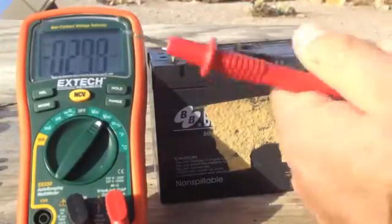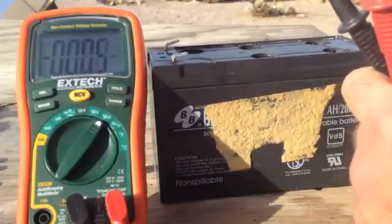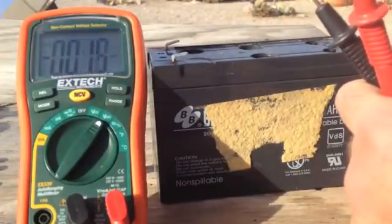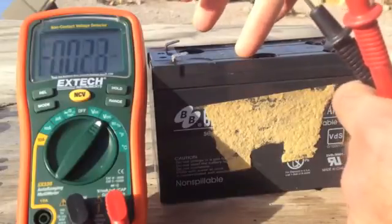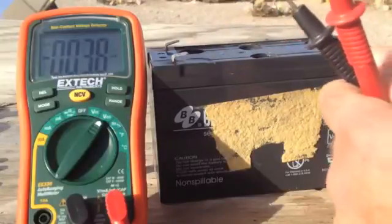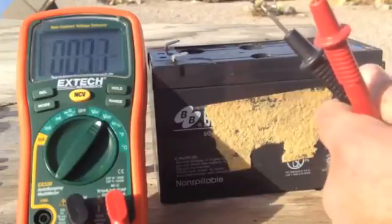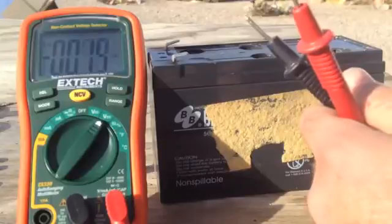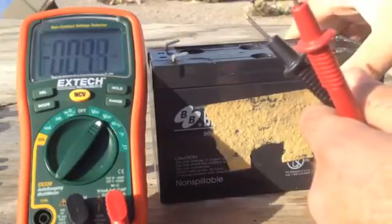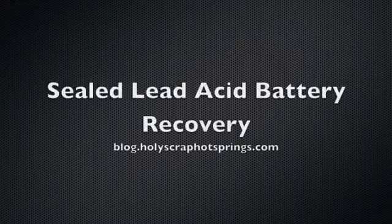If I had been trying to charge this battery and hadn't added water, I would have blown a connection to one of the cells and we would not have six working cells as we do here — we would only have like five working cells. That's why adding water is so critical: so you don't blow out the cells. This is a great battery; we just need to keep charging it. It's going to come back and have a long life.